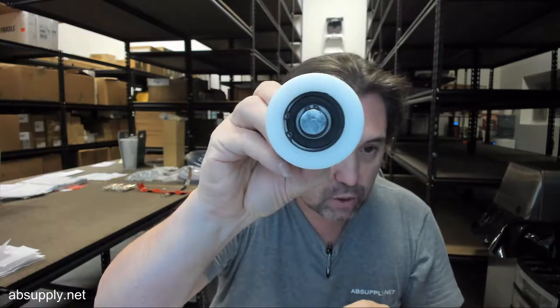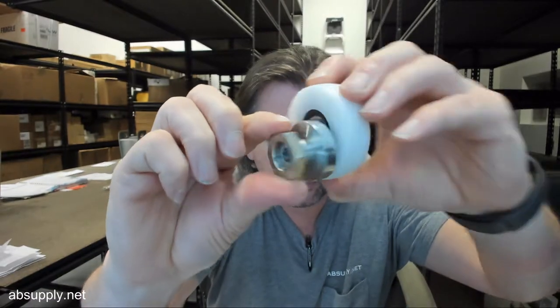This video is going to serve as visual and dimensional evidence of the item. There are images down below that we've taken of the item to show you a lot more detail.